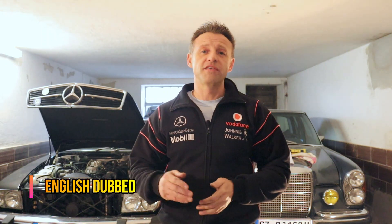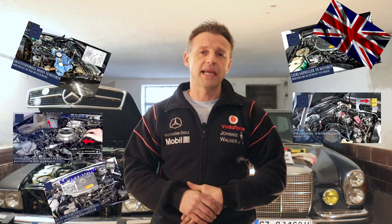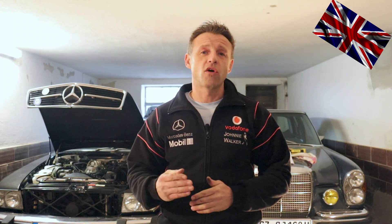Hello everyone, nice to have you back. Today's topic is again the KiJetronic. We have done some videos already covering this topic — how to check several components involved with our KiJetronic, how to check their functioning individually and isolate them one by one. I will show you the info cards later.